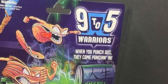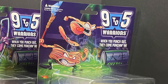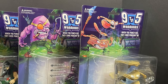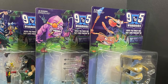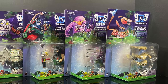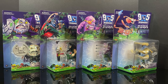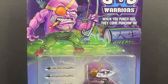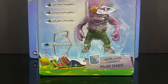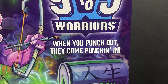Hey, welcome back everyone. Toysha's here and I'm back yet again to check out a brand new toy line that definitely harkens back to the good old days of when food and everyday household office items came to life and then fought each other to the death. So we have the Nine to Five Warriors, created by Brandon Braswell, and this is just amazing. Old school looking action figures on card back. Nine to Five Warriors — when you punch out, they come punching in.